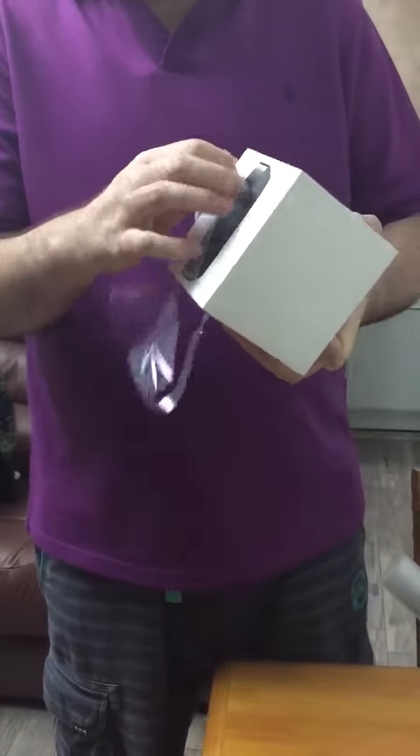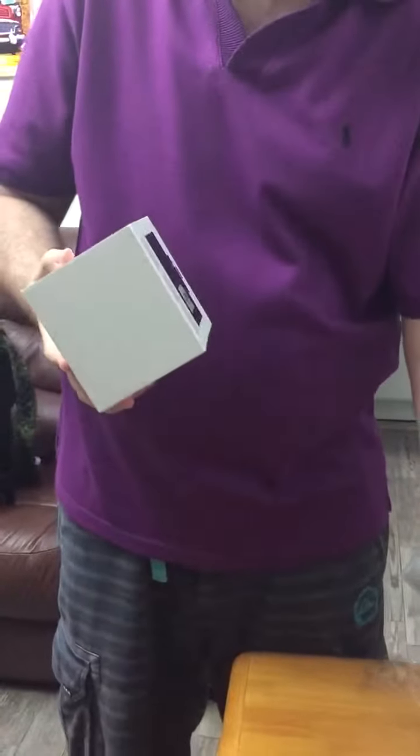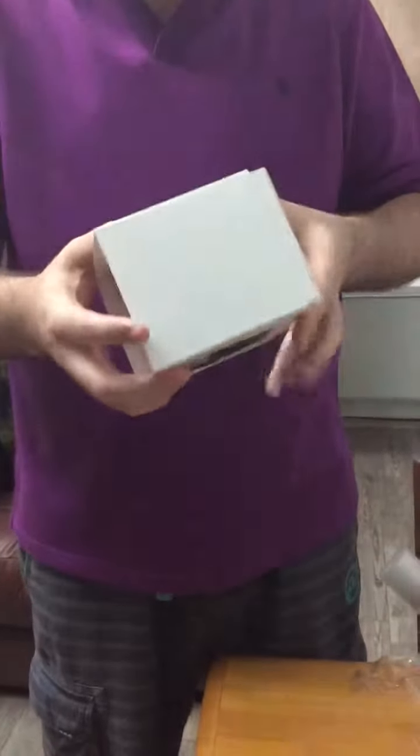I got a Mac, I got an iPhone, iPad, everything. I've been using an iPhone for many years but I never had a Mac before. If you have a Mac, it totally makes sense to have an Apple TV because you can stream everything that you use on your computer right to your smart TV, HD TV, or any TV.